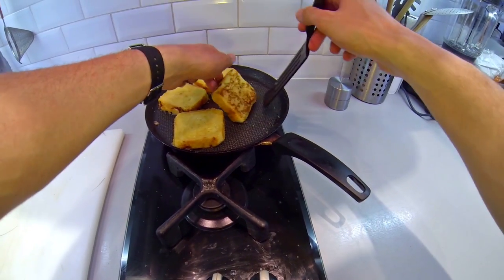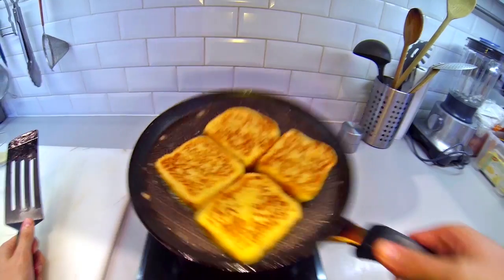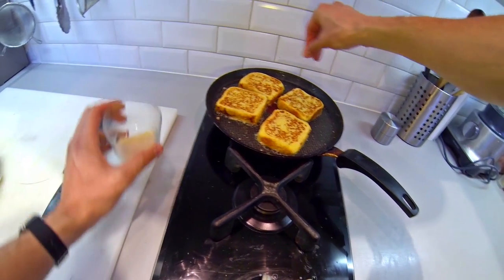Turn the slices over two or three times till they reach a nice golden brown color. Golden brown — takes the lice on.